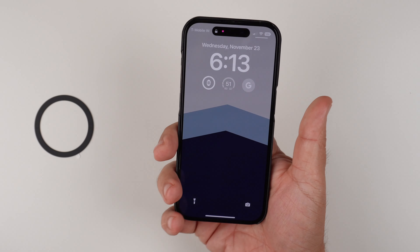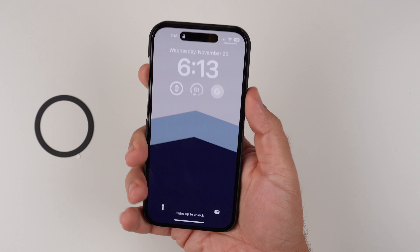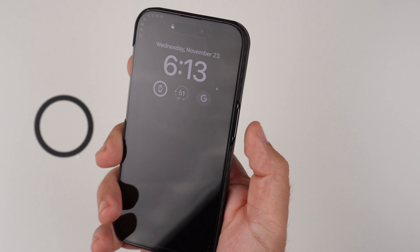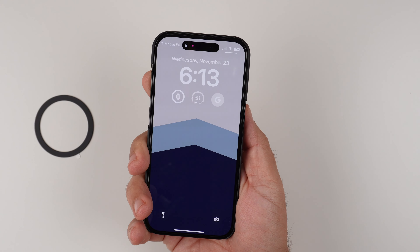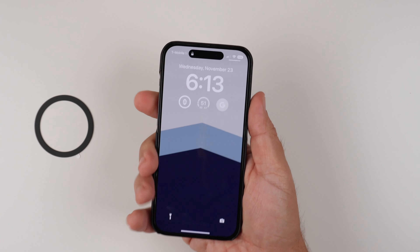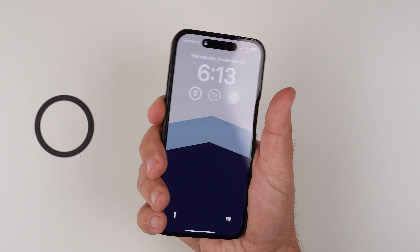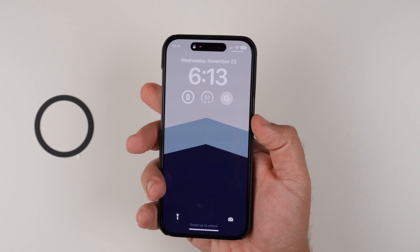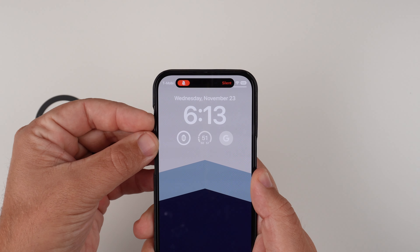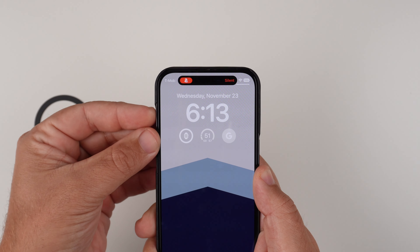I'm not going to do a clicky button test since we're using the real buttons, but the way this case is designed, the cutout does stick out just a tiny hair, which lets you feel where that button is a little better. Having access to the real buttons makes them pretty easy to get to, and the same goes for the alert slider — it's super easy to access with no issues at all.